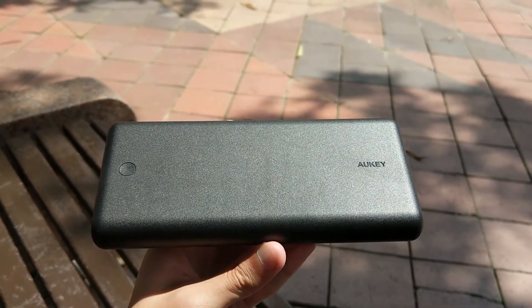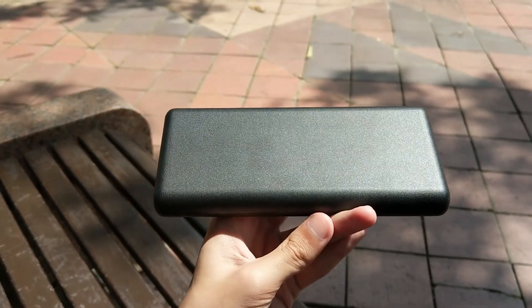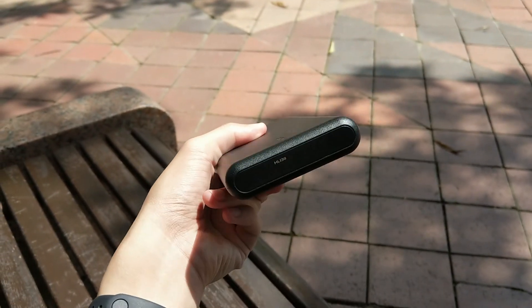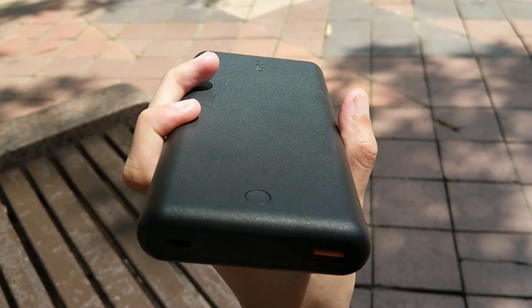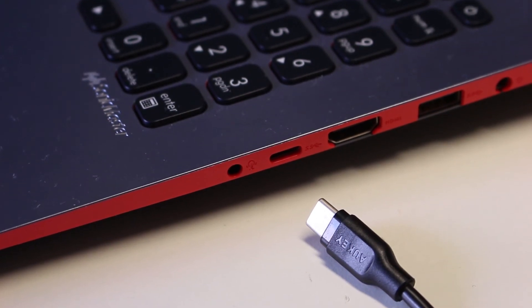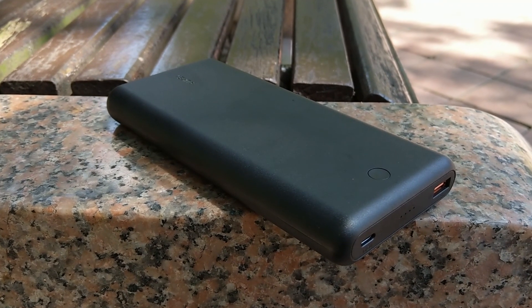So why should you buy the All-Key PBX-D26 rather than other power banks on the market? The reason is simple: you get fast charging for your smartphone through USB power delivery, Qualcomm Quick Charge, or Huawei Fast Charge. You can also charge laptops that require a minimum of 30W, and you can fast recharge the power bank itself through a USB power delivery charger. Everything fast charges with just one power bank.